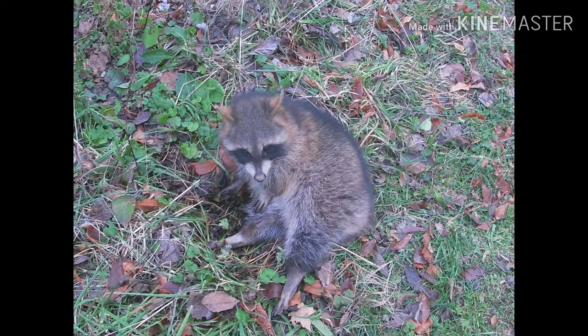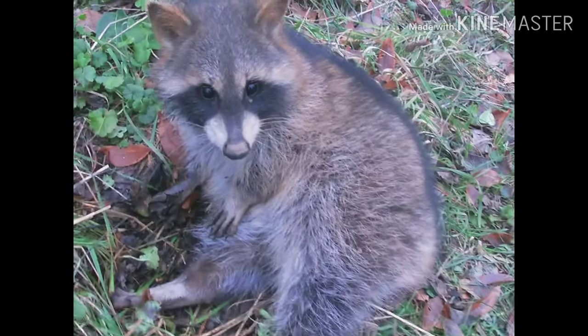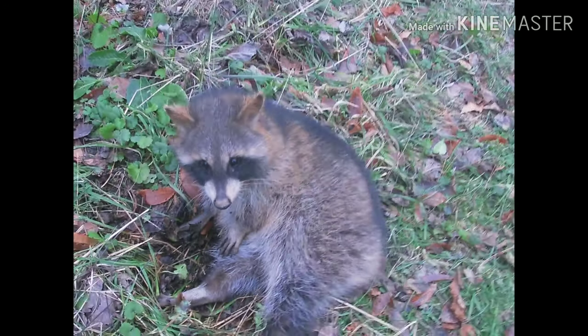Got him sitting here — not a bad one. Go ahead and take him and move on down the line.